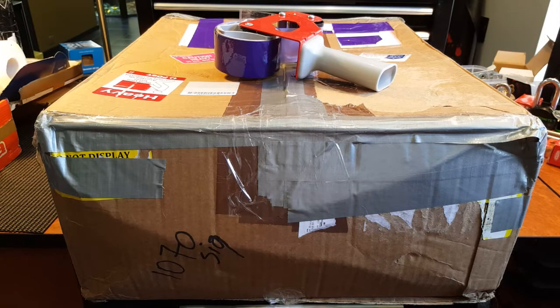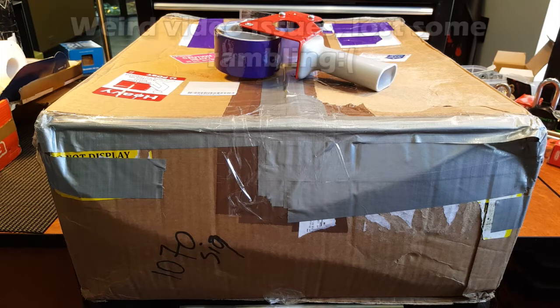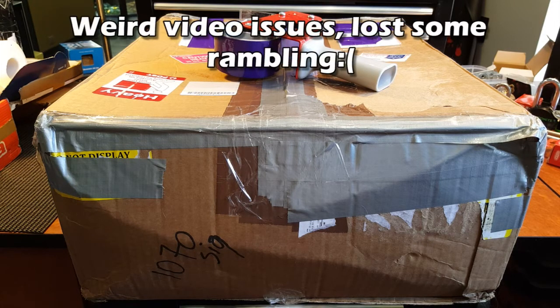Hello everyone and welcome back to Dom's Locks. Today is video number two. I think I'm a pro now — I've done one video — and right in front of you here is a big box of locks.